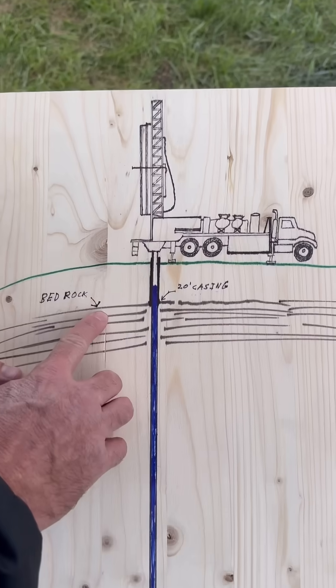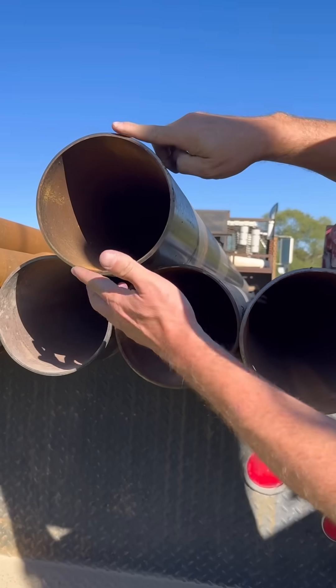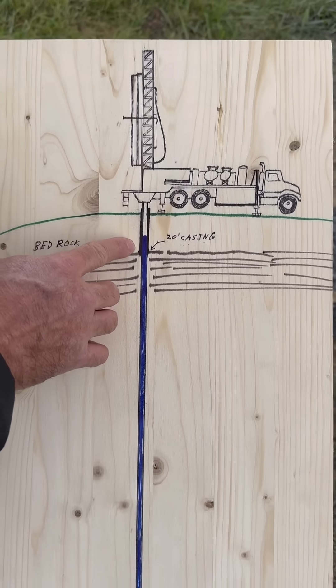They hit bedrock at 20 feet down. At that point they put in a piece of steel casing and drove it into the bedrock to make a seal. The casing keeps surface water from leaking into the well.